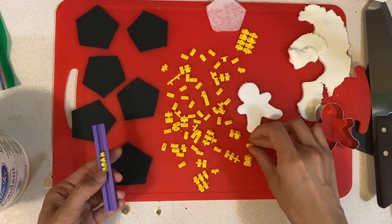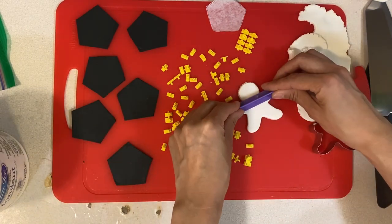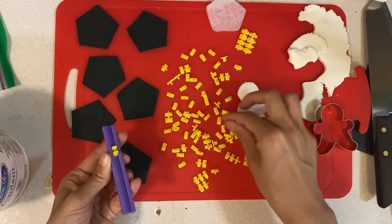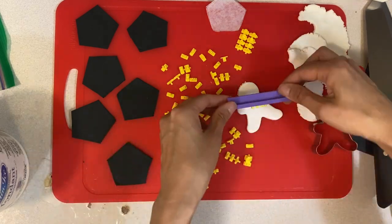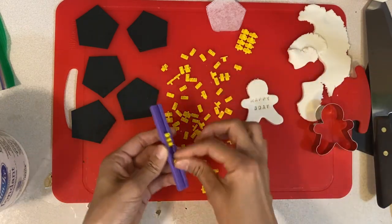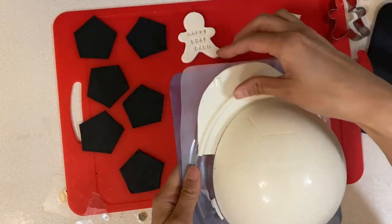I'm going in to find the letters, stamp on 'Happy' and then 'Birthday.' You don't have to do this, but I find it gives it more character, because a lot of people do want to say happy birthday to whoever they're giving this to. Now my chocolate melt is dried.